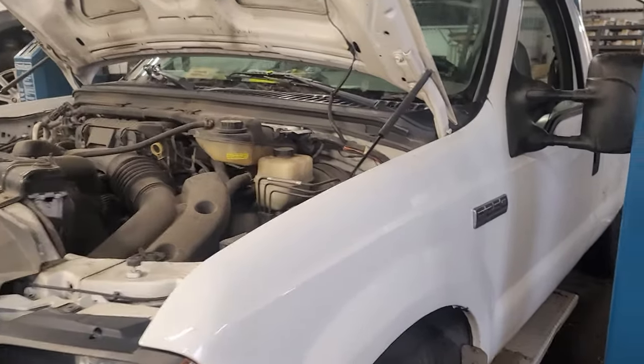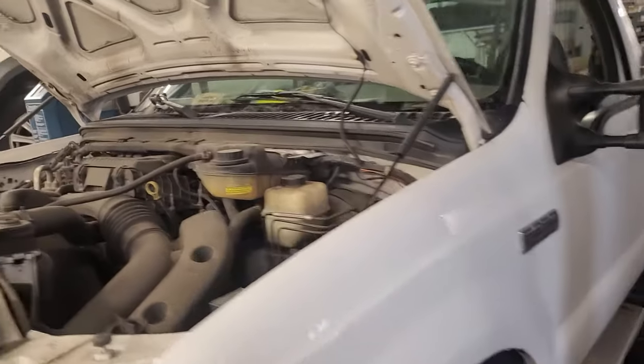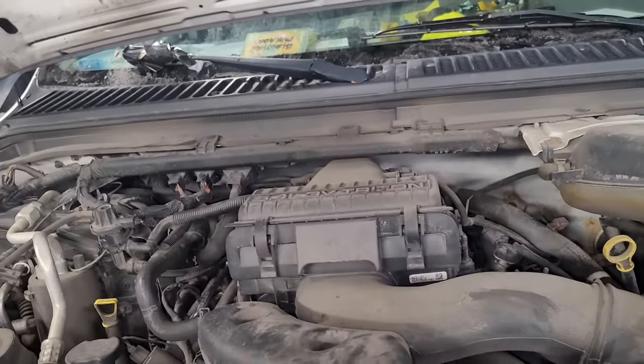Hello everyone. I have a 2007 Ford F-250. This one has a 5.4 V8 engine. This video will be showing you how to identify which cylinder is which.